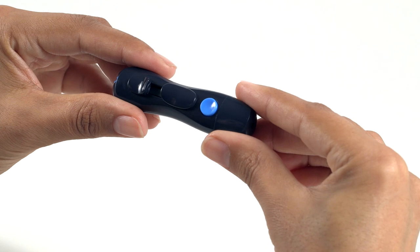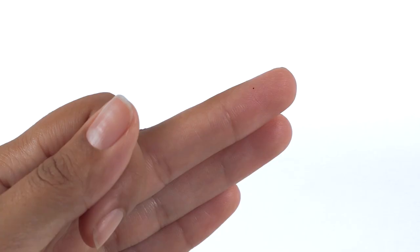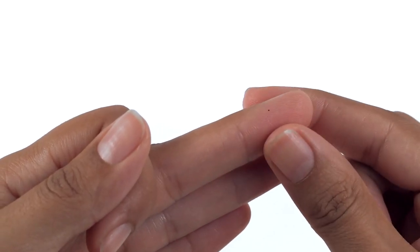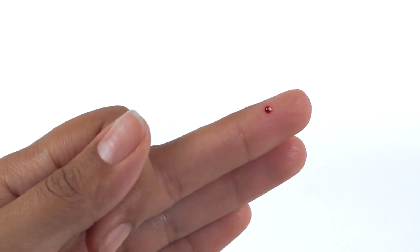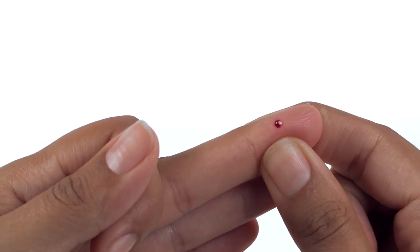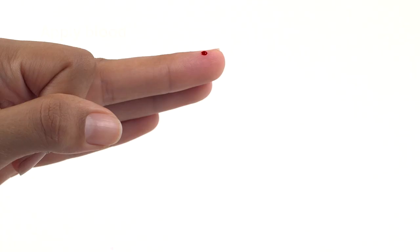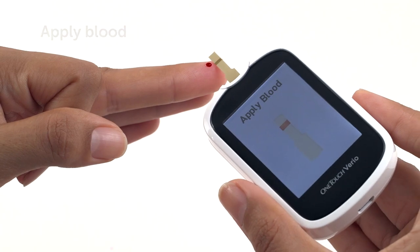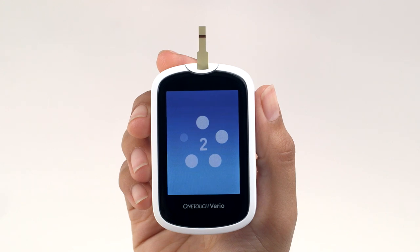Choose a different puncture site each time you test. Repeated punctures in the same spot may cause soreness and calluses. Then, gently squeeze and/or massage your finger until a round droplet of blood forms. If the blood smears or runs, do not use that sample. Dry the area and gently squeeze another drop of blood or puncture a new site. Now you can apply the blood to either side of the test strip. Apply your sample to the opening of the channel. The blood drop will be drawn into the narrow channel. The channel should fill completely. The channel turns red and the meter will count down from 5 to 1.